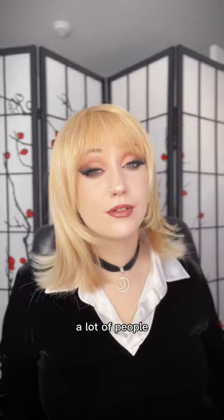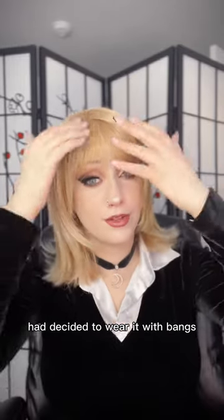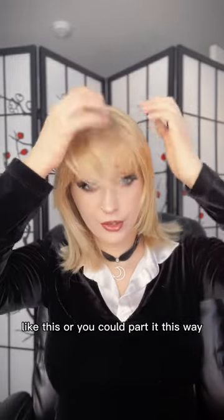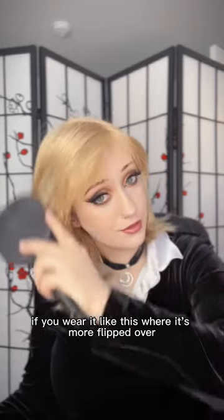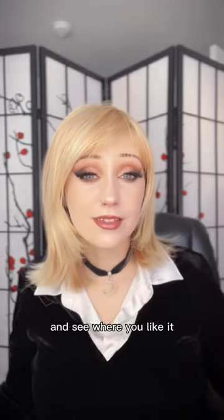With this particular style, a lot of people wear it a little differently. The person who had it before wore it with bangs straight across, which is probably how I would keep it too. But you can also wear it swept over or parted to the side. Since there's no set part, you can really just play with it. Flipped over it looks very retro. I would just play around and see where you like it.